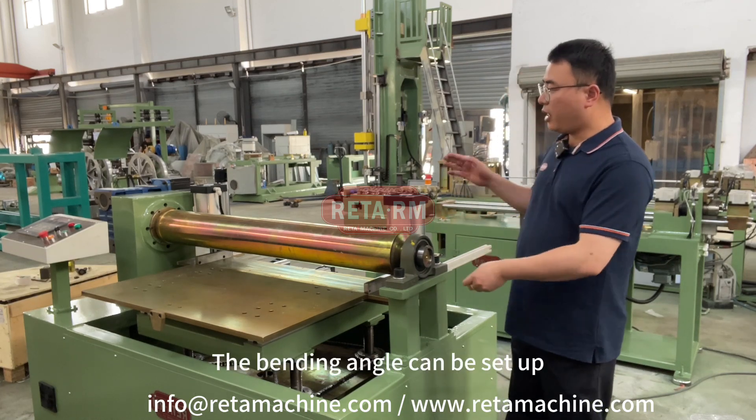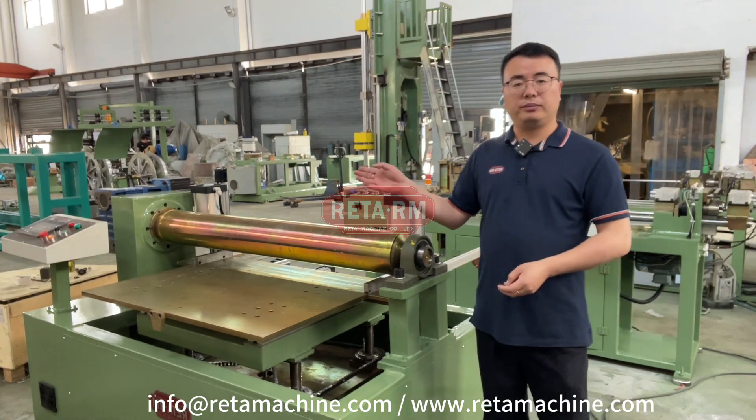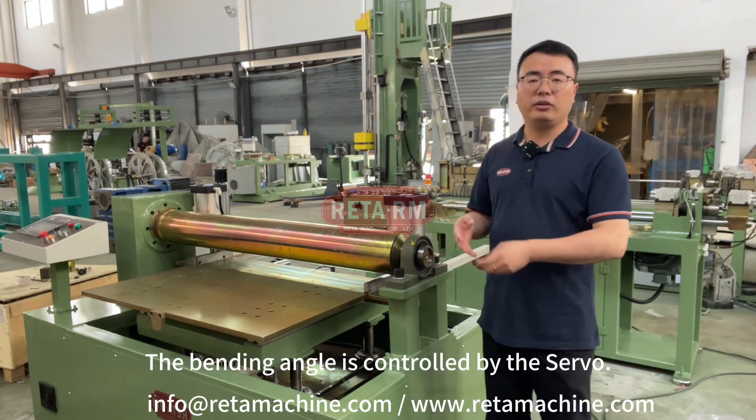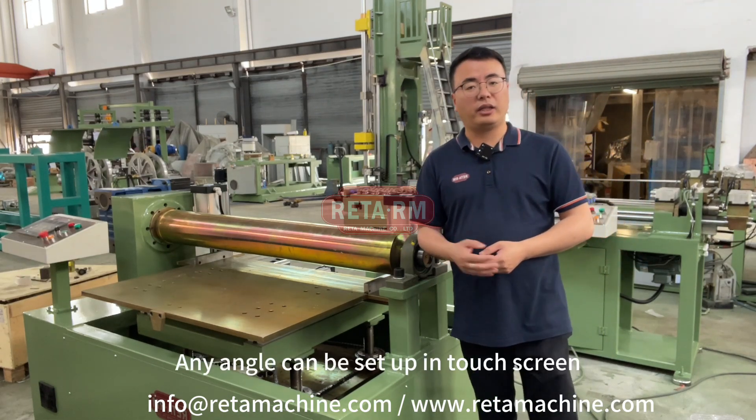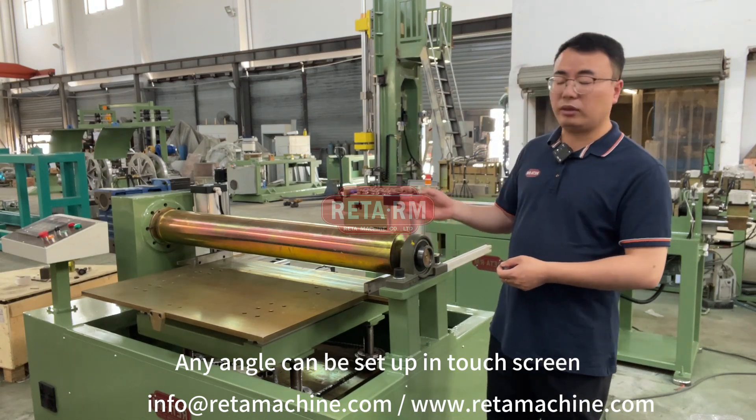The bending angle can be set up on the touchscreen. The bending angle is controlled by the Siemens. Any angle can be set up on our touchscreen.